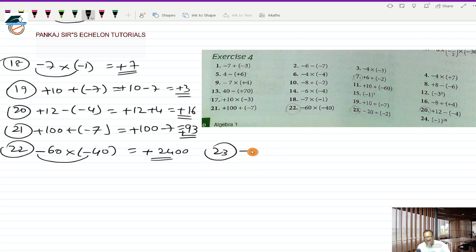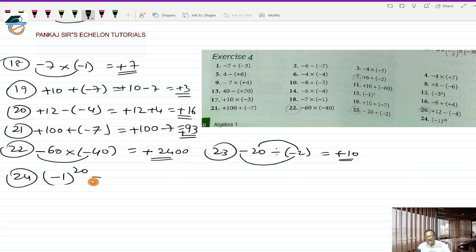Twenty-third is minus 20 divided by minus 2. Minus divided by minus will be plus and 20 divided by 2 should be 10, so plus 10 is the answer for the 23rd. Checking the answer — plus 10 is correct. The 24th one is minus 1 raised to the power 20. As I mentioned, minus 1 raised to an even number will always be plus 1.